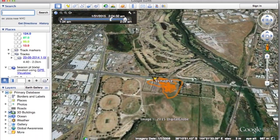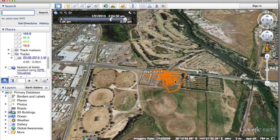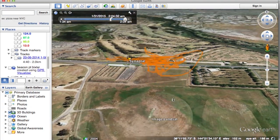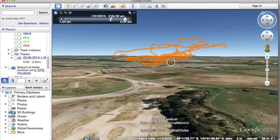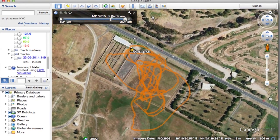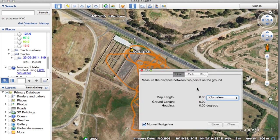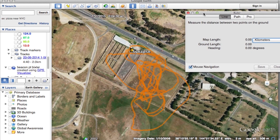The flight path will open up in Google Earth in all its 3D glory. You can also take measurements from the path by clicking on the ruler icon up the top. Then you can draw a line from the start of your flight to the furthest point out and see how far away you flew.